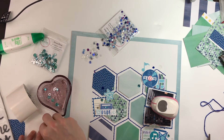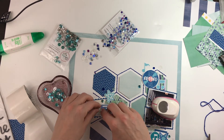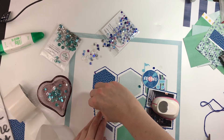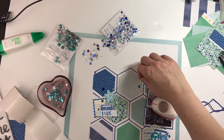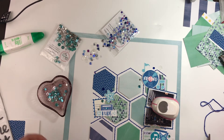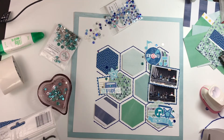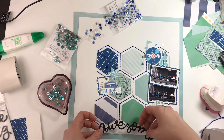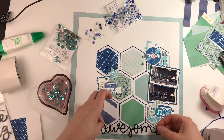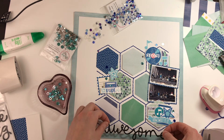I've been toying with the idea of going back and adding something in the upper left-hand corner because I feel like it's just a little bare — maybe a partial hexagon and some stitching — but I haven't done it yet and probably won't. I'm just going to add my title using this Girl Squad foam thicker, and that's pretty much going to be it.